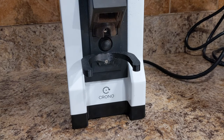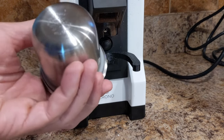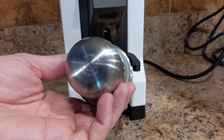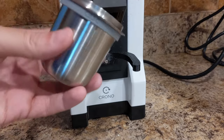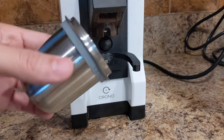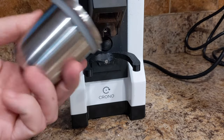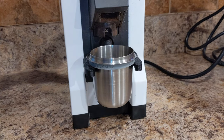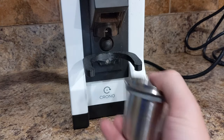On this Eureka Mignon I have a portafilter fork that I just designed. It's made for my dosing cup — a CBSC dosing cup, stainless, made in Korea. It fits really nicely into my portafilter basket and helps prevent spilling coffee grounds. I designed it so I can just pop it in and it'll turn on. It also has pretty good retention — it's not going to pop off.